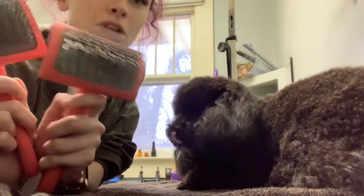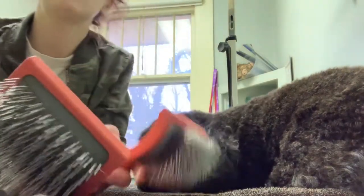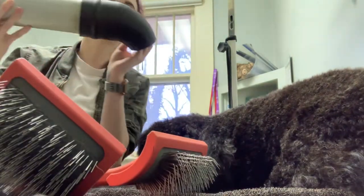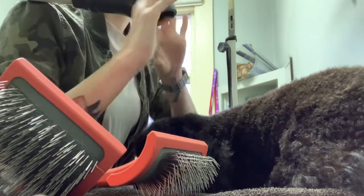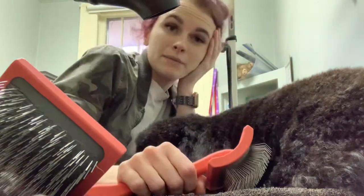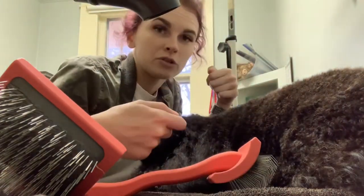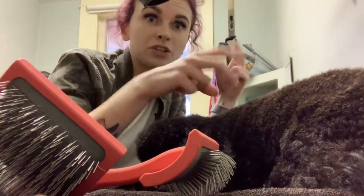I already used the big dryer, but now I'm going to go through and hand fluff him. If you're not a groomer, hand fluffing is just when you take a big dryer like this one — it lets the air kind of seep out and gives you some warm air. It's the same concept as when you get your hair blow dried at a salon. I've gotten most of the moisture out; now I'm just going to go through and straighten it.